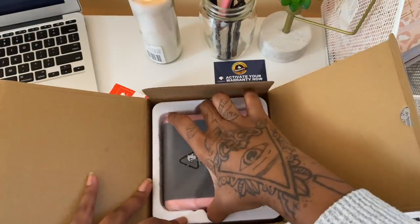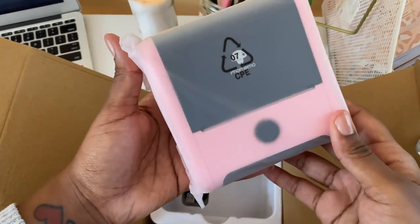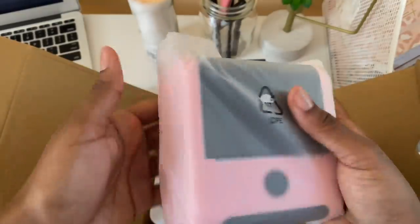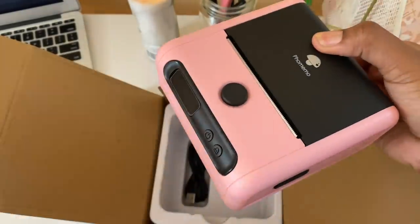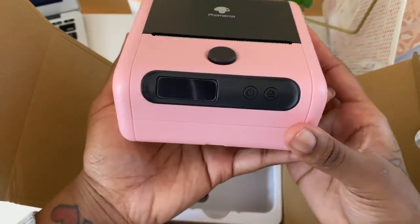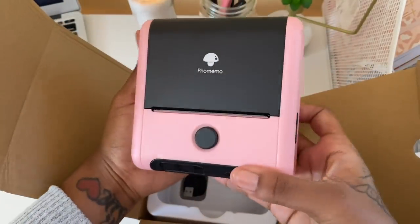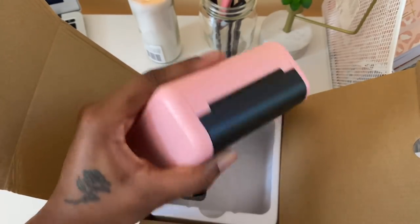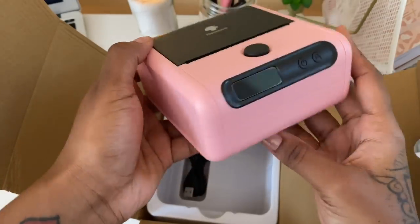It's so cute and really small — I like that it can fit in your hand. You could probably put this in a bag if you need to go somewhere and print some labels on the go.